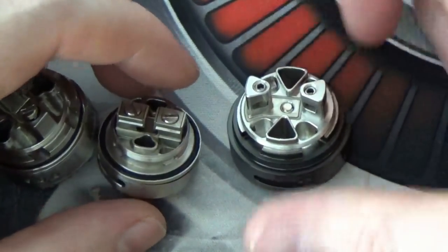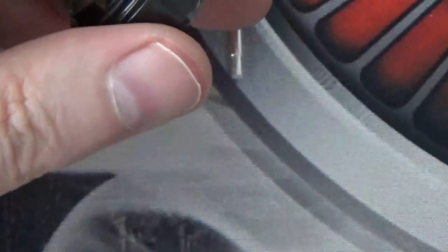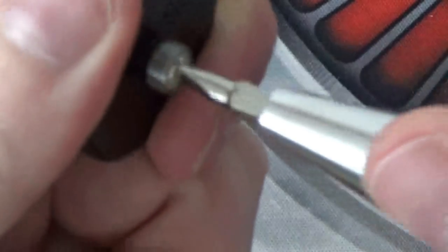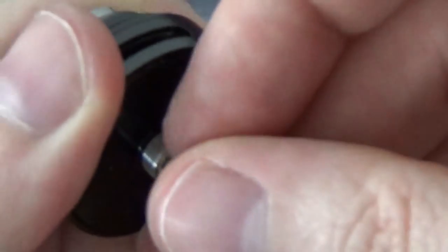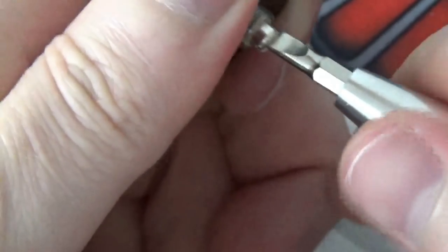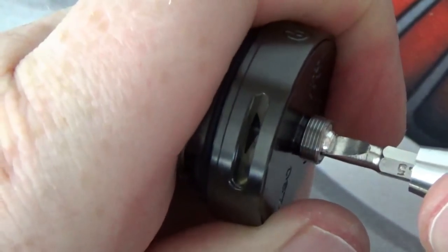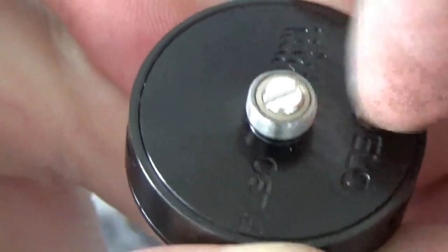So we'll just get a couple of coils in this one and get it all wicked up. In the last few minutes I have just received the extended 510 pin for the Helo, so I'll get that popped in now. Just unscrew the old one, pop that one out, and then get the extended one in. Make sure our post is in place, get our screwdriver, and just screw that one in. Make sure it's in there tight. And there we can see it is protruding a little bit more — I'm a lot happier with that.